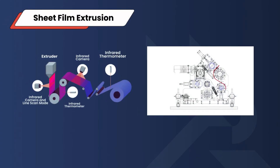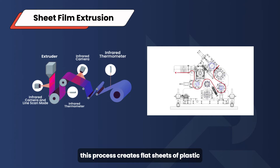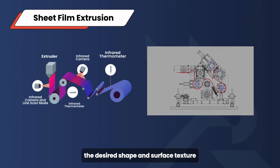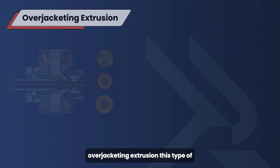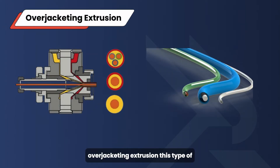Third, sheet film extrusion: similar to blown film extrusion, this process creates flat sheets of plastic. The desired shape and surface texture are achieved through a process of pulling and rolling. Fourth, overjacketing extrusion: specifically used for coating wires. It involves using pressure to cover the wire with molten plastic, depending on the required level of adhesion.